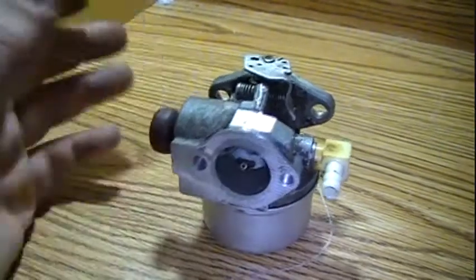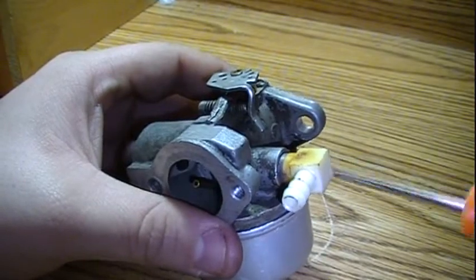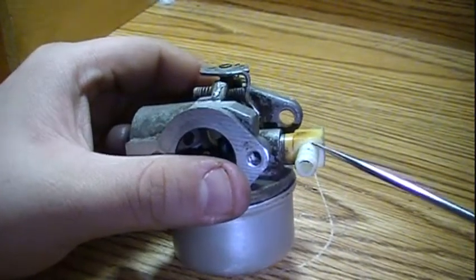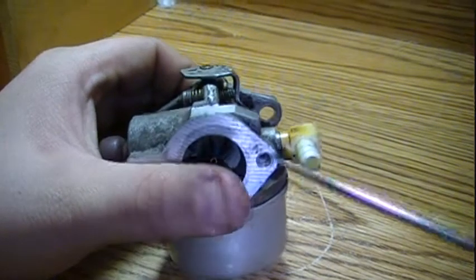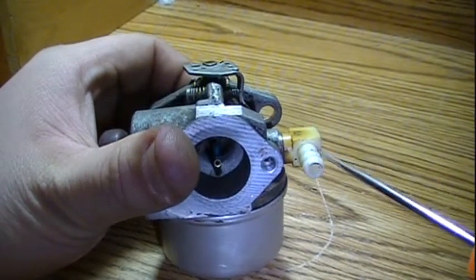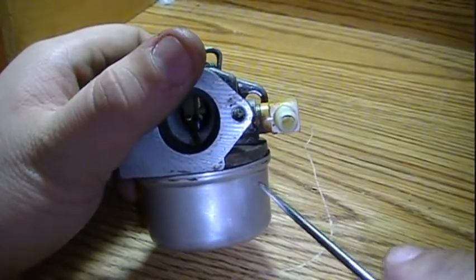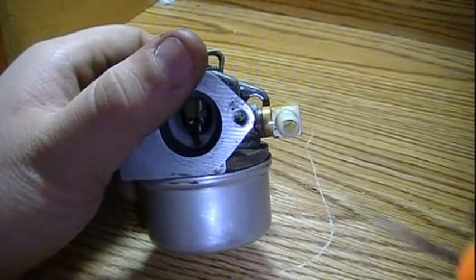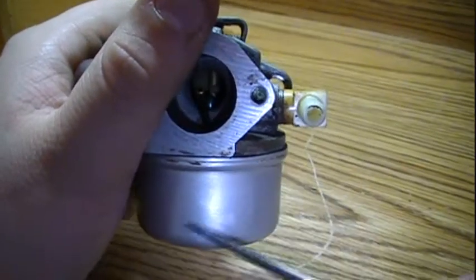The way that a carburetor works is there's an inlet here. This is a gravity-fed carburetor, by the way — there's an inlet where the fuel tank is positioned higher than the carburetor, so that fuel can flow through this inlet. It goes down to the bottom of the carburetor, which this part here is called the bowl. And there's a needle here, which is attached to a float.